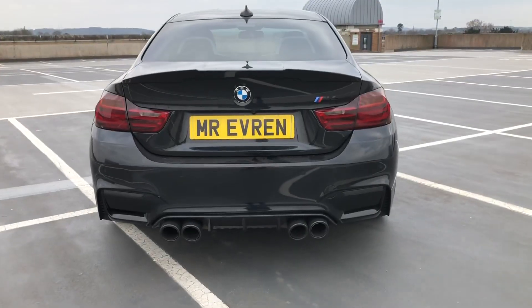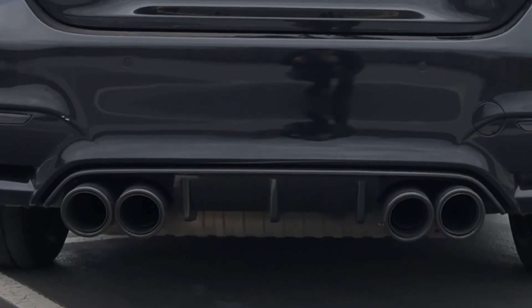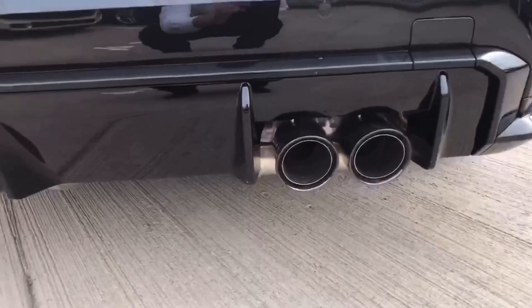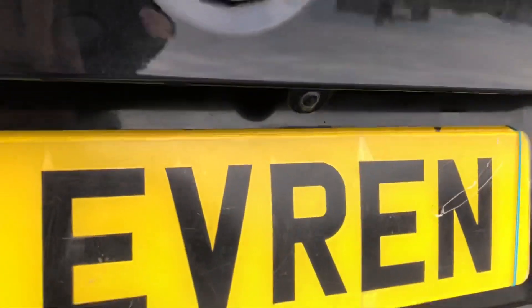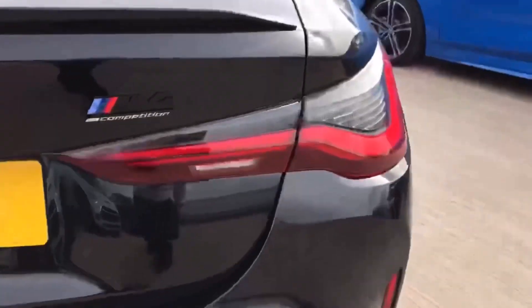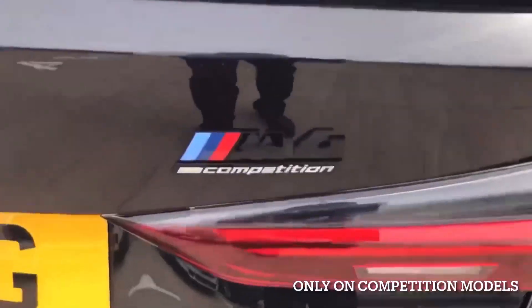The diffuser on the new one extends all the way to the sides. The exhaust tips on the new one are quite big so they don't get lost in the new big diffuser. The camera on the new one has been integrated into the BMW badge at the rear. The rear lights look much more modern, and the new M4 emblem also includes Competition.